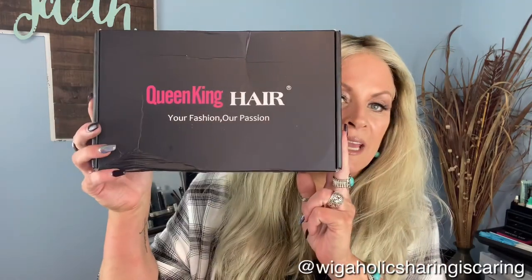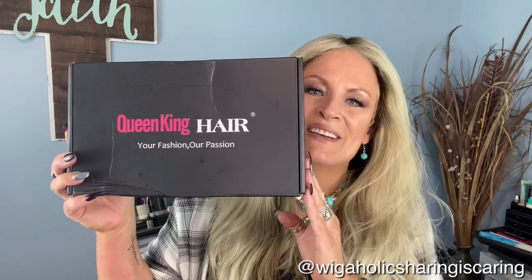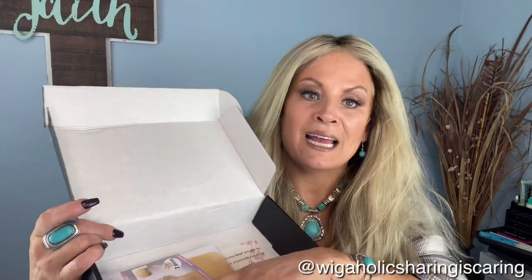So this little lady I purchased from Queen King Hair off of AliExpress. Actually, I go straight through and talk to the girl on Instagram. She came in this box, and as always, you get wig caps and lashes — anybody wants these, send me a message.